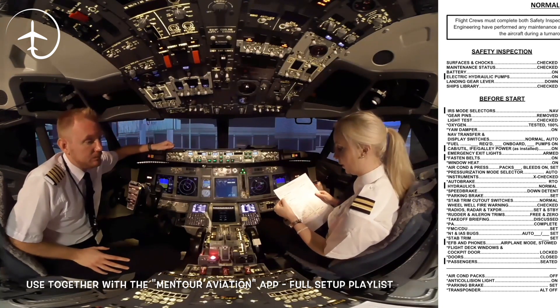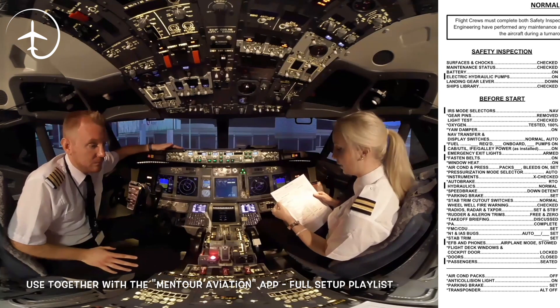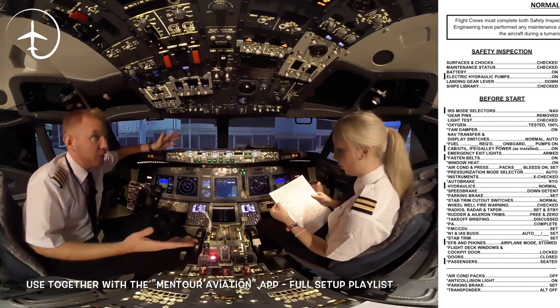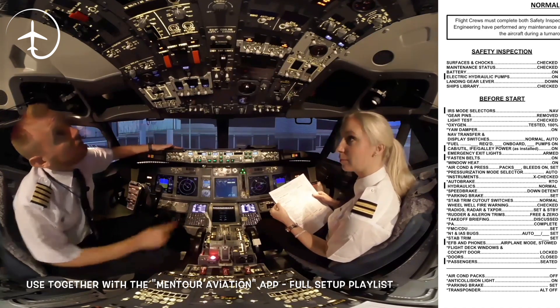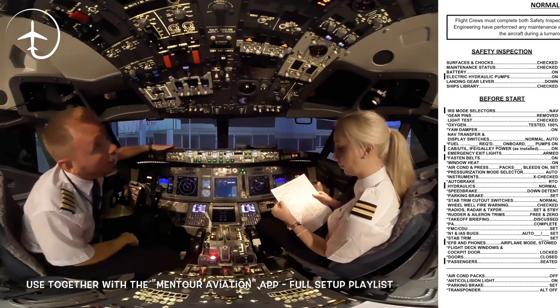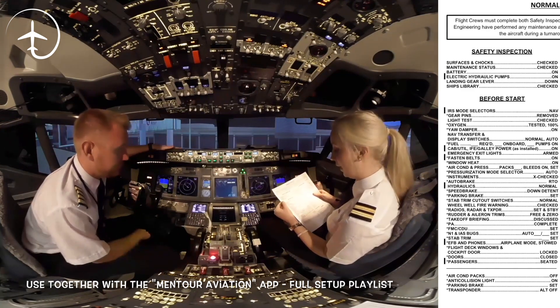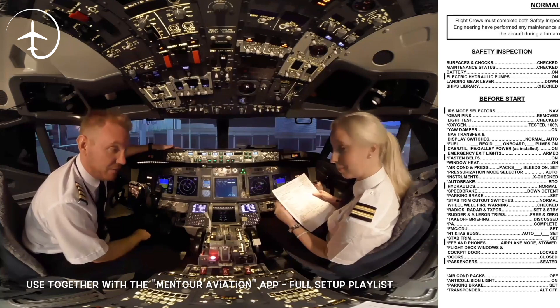Safety inspection checklist. Services and chocks: checked. Maintenance status: checked. There's nothing wrong with the aircraft. Battery: on. Electronic hydraulic pumps: on. Landing gear lever: down. And ship's library: checked.